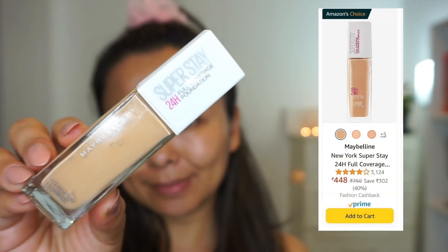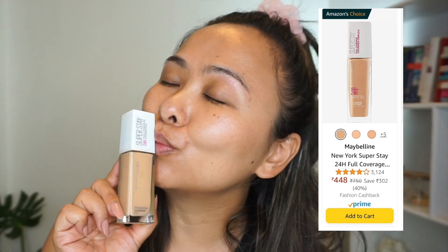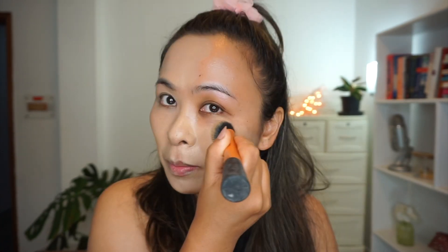Moving on to foundation. Currently I have been obsessed with the Maybelline Superstay Foundation. As you guys can see, it gives me full coverage, and whenever I use this, I don't feel the need to use any concealer or corrector because this covers every little flaw that I have on my skin. And this is more than enough.